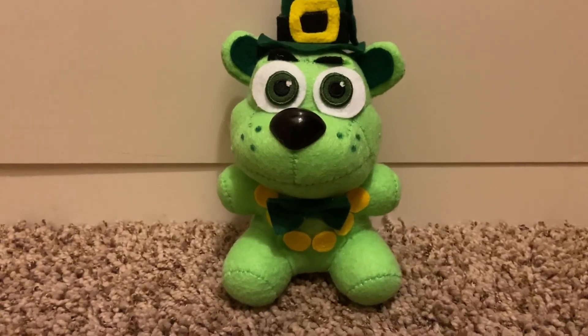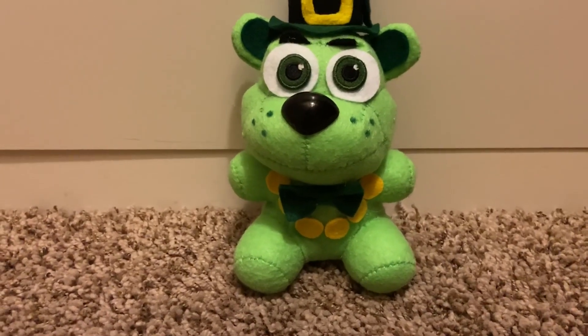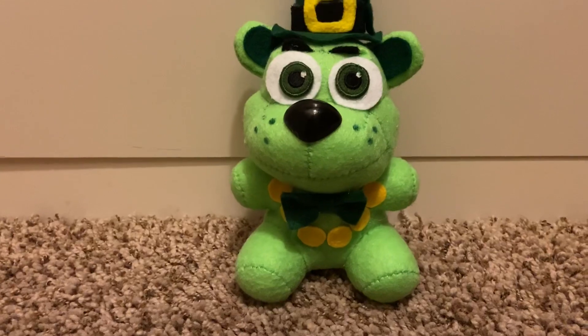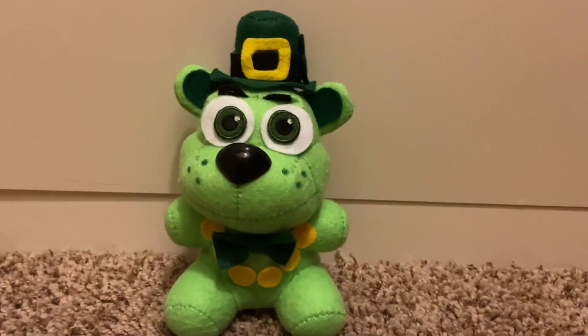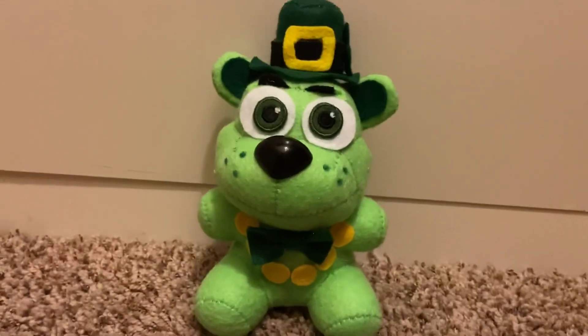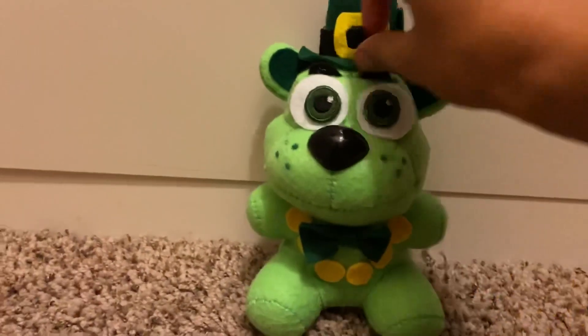If you guys enjoy this video, please leave a like. I will be making Easter Bonnie — that video will probably come out in two days. And I'll be making the new character from FNAF, which is probably coming out Thursday. My theory is that it will be Balloon Boy. Stay tuned — I'll see you all in the next one, bye!